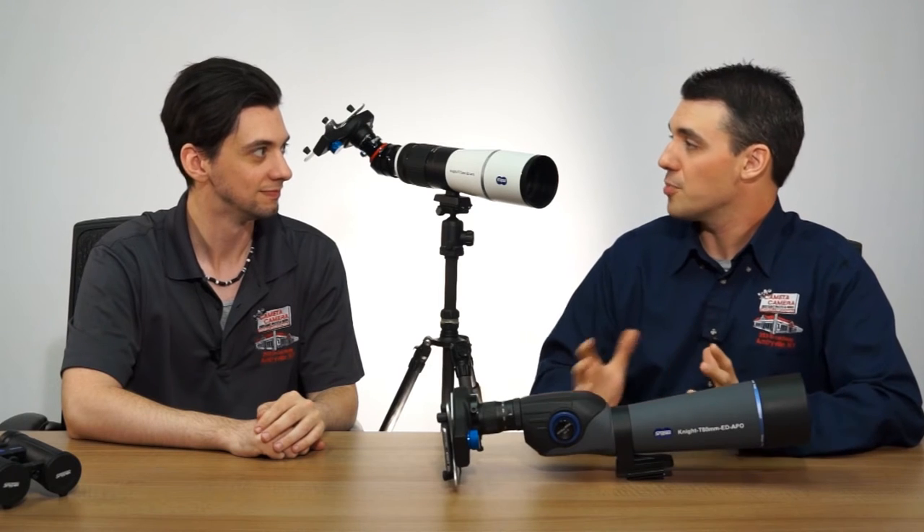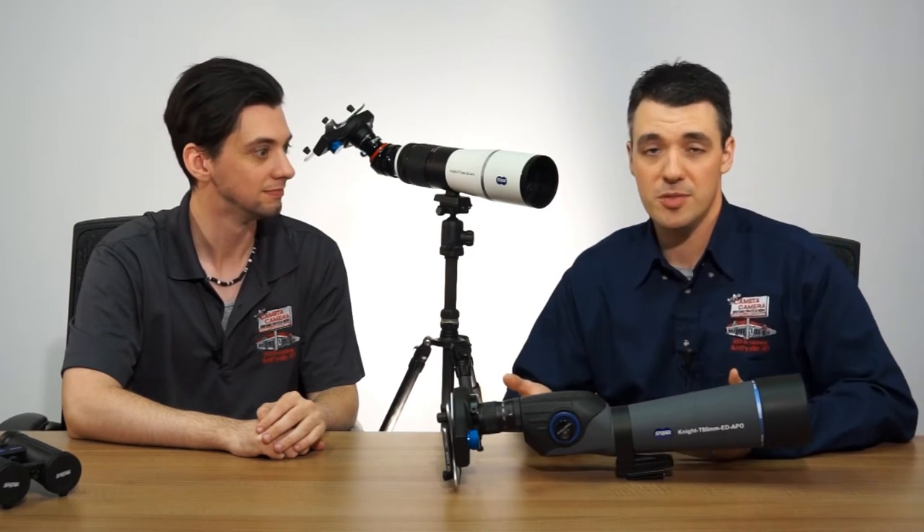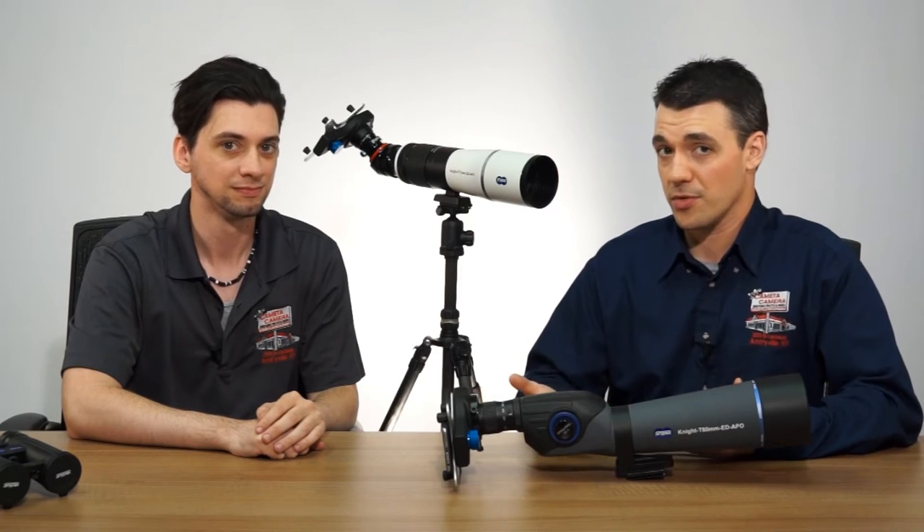It's stuff that would have been impossible before. Even if you get some of those third-party lenses that you attach to your smartphone, those can't give you the power of your spotting scope or your telescope or whatever other optic you have.